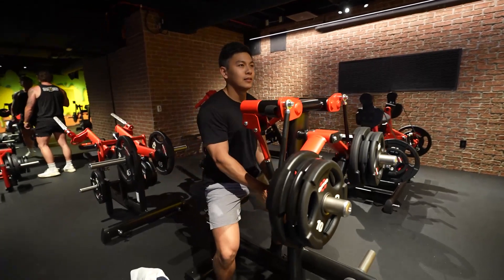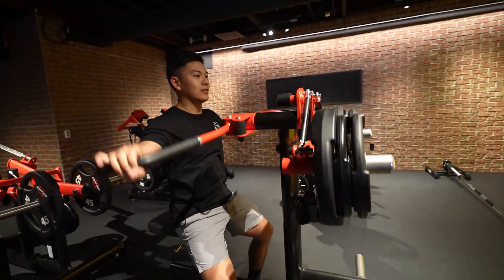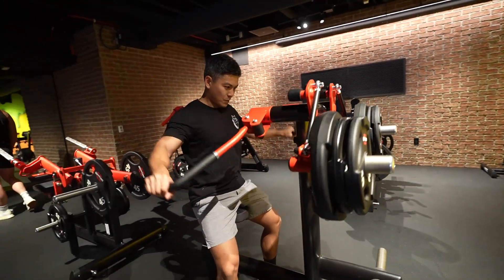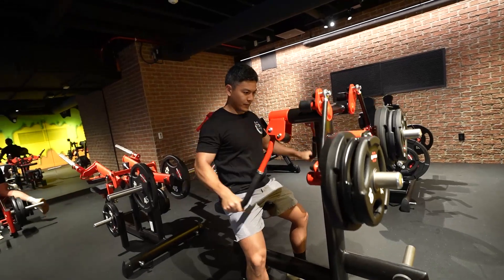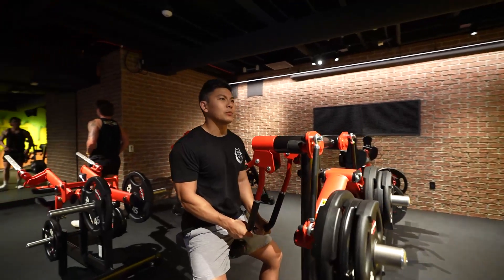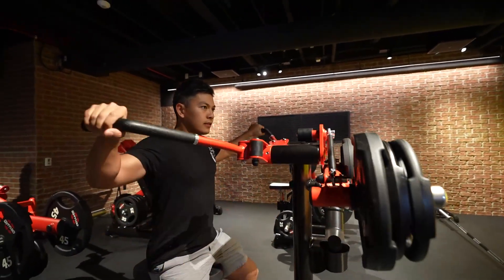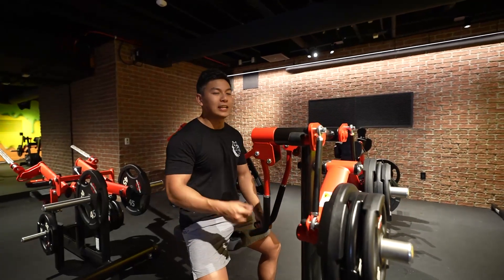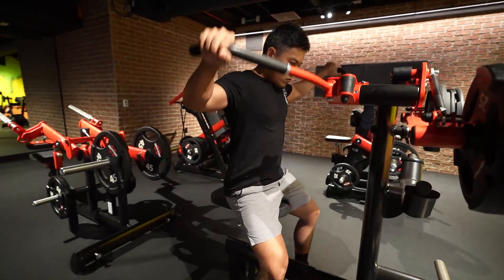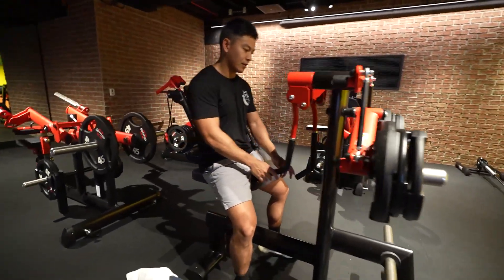Right here it's like a regular lateral raise, so there's not much benefit using the machine over a dumbbell lateral raise. This one's not it — I'd rather just grab a dumbbell and do it. There's a lot of stickiness in these machines, like they need to oil it. Yeah, this piece is not it either — pass.